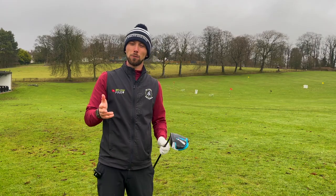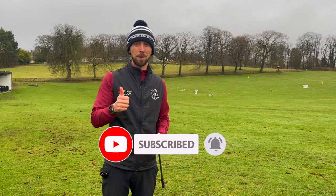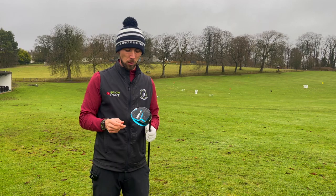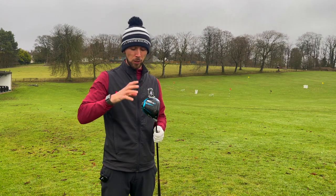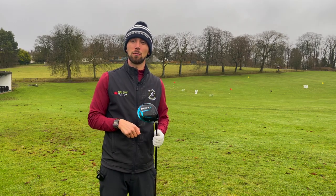Thank you very much for watching today's video. I can't wait to hear in the comments how many of you have done this drill and hopefully found it really useful — and I want to hear about the best drives on the course that you've hit with this drill. Just a reminder, if you haven't already, please hit that subscribe button and bell icon. I upload a coaching video every Sunday at 3 o'clock UK time. Thanks for watching — see you all very soon.